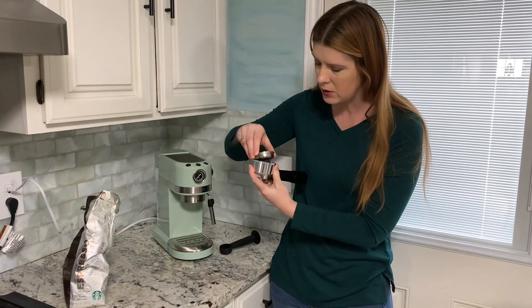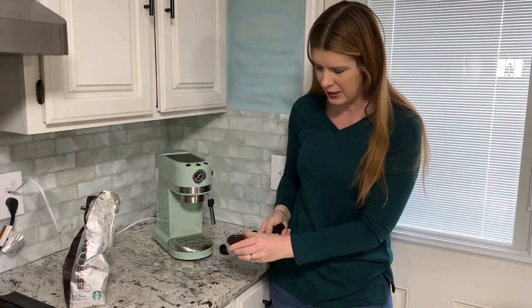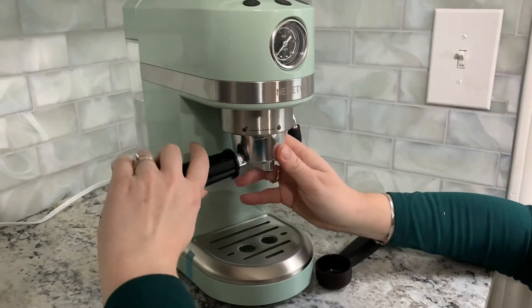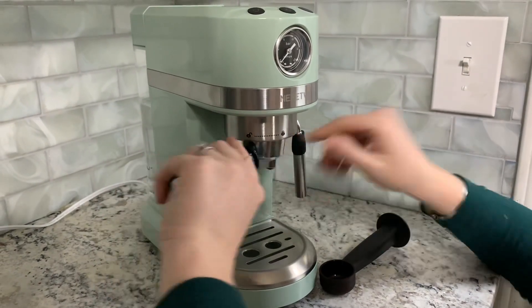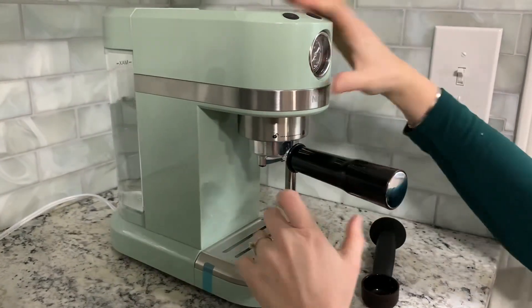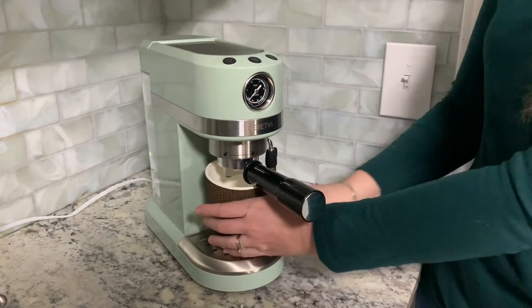Once you get your portafilter all nice and compact, you're going to put it in your coffee here just like that. There's a little bump so you've got to slide it in just right. You're going to put your piece in here like this, and then you're going to pull to the right to lock it into place.